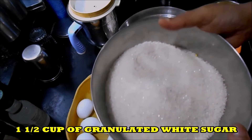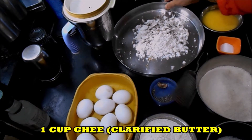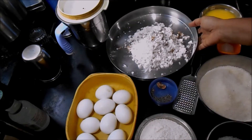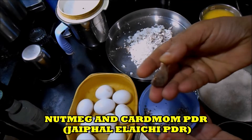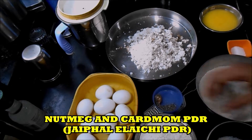1 and a half cup of granulated white sugar. This is ghee, I am taking approximately 1 cup. This is one small-sized fresh coconut, I have grated it. Salt to taste. Nutmeg and Elaichi powder — Elaichi is cardamom.